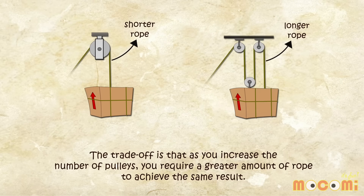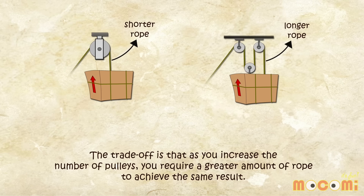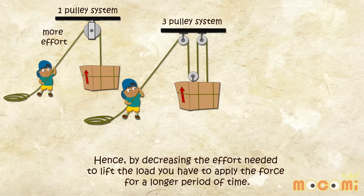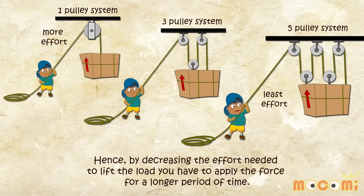The trade-off is that as you increase the number of pulleys, you require a greater amount of rope to achieve the same result. Hence, by decreasing the effort needed to lift the load, you have to apply the force for a longer period of time.